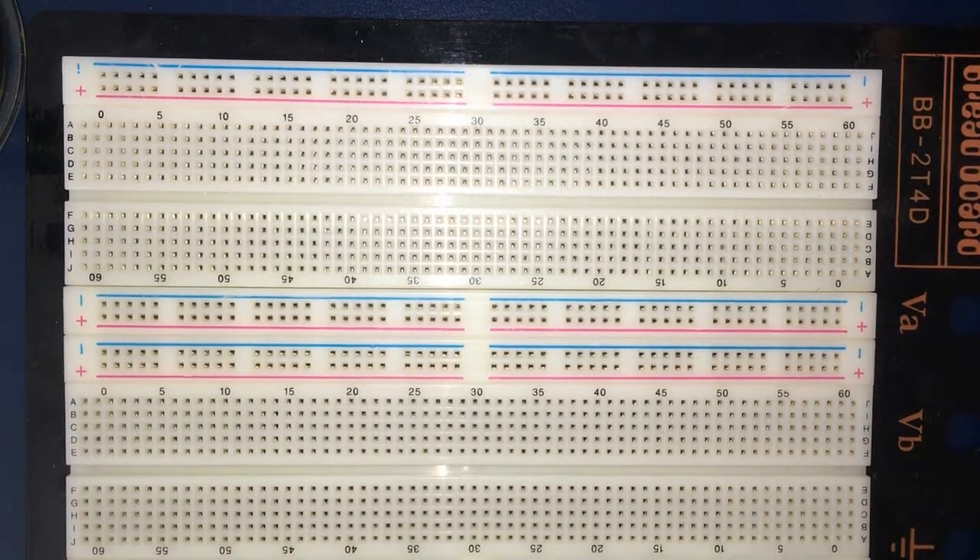What's up guys, and welcome to another tutorial. Today I'm going to show you how to make a people counting system based on LDRs and laser beams. Here's what we'll be needing for this tutorial.